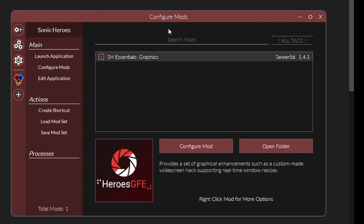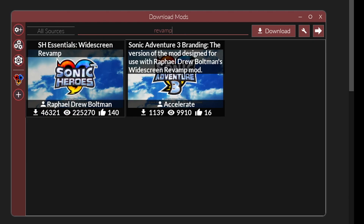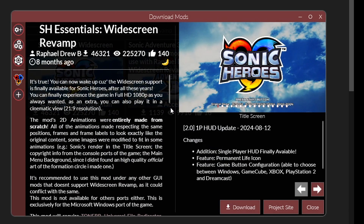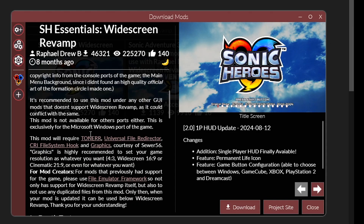The second mod we're going to get is the Widescreen Revamp one. This mod reworks the UI elements of the game so they display correctly now that we're playing on a widescreen resolution. In Search Mods, type 'revamp' and this is the mod — make sure it's the right user. However, for this mod to work, we first need these mods: Toner, Universal File Redirector, and CRI Hook. You can grab all of these by clicking on each one of them — it will open a web page for each one, and from there we can download them to Reloaded 2.